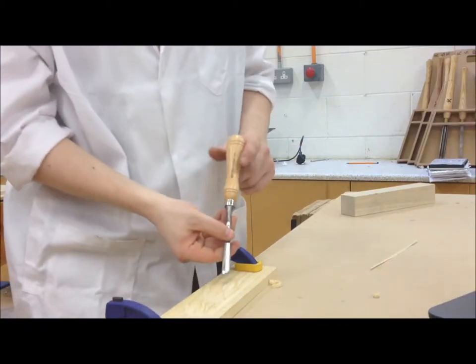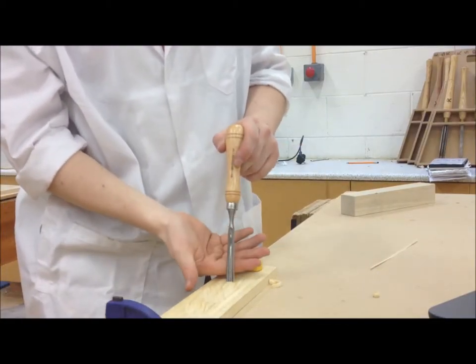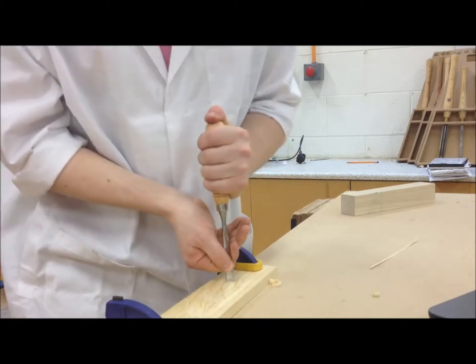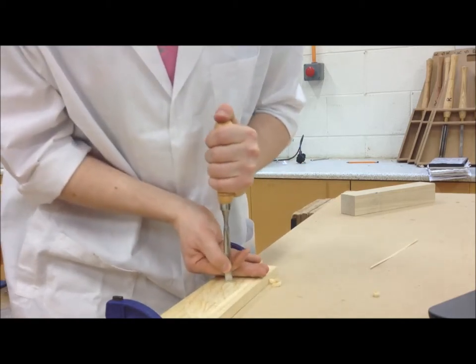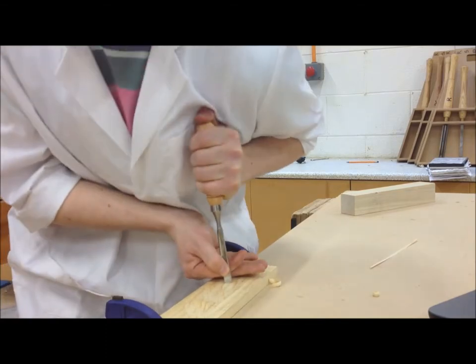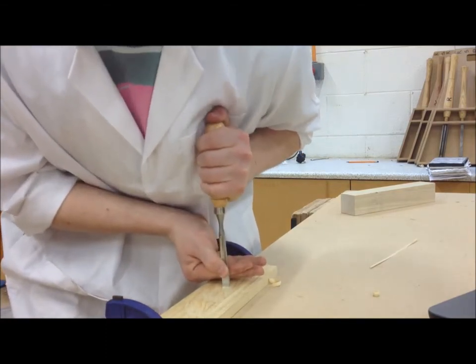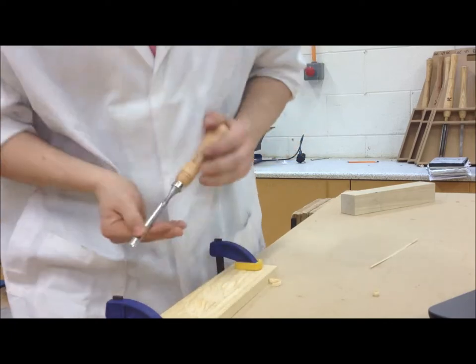When making vertical cuts, grip the handle in your fist and place your thumb on the top end of the handle. Guide and control the blade with the thumb and forefinger of the right hand, the side of which is firmly on the workpiece.